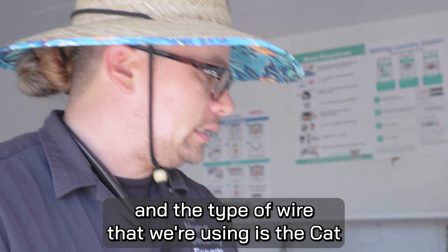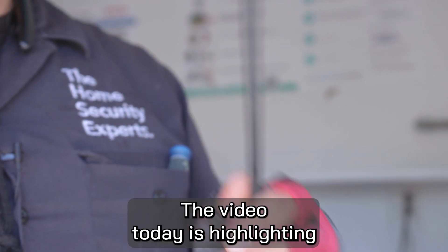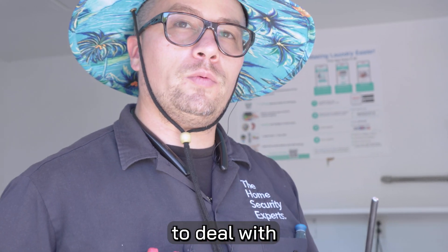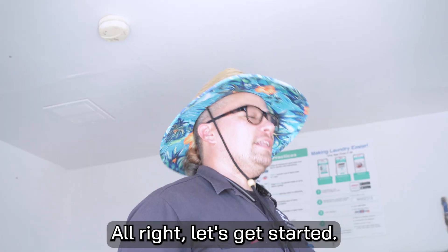The type of wire that we're using is the Cat6 outdoor shielded wire. The video today is highlighting how to terminate or connectorize this wire because it is a little harder to deal with and I can probably give you some helpful tips. Let's get started.